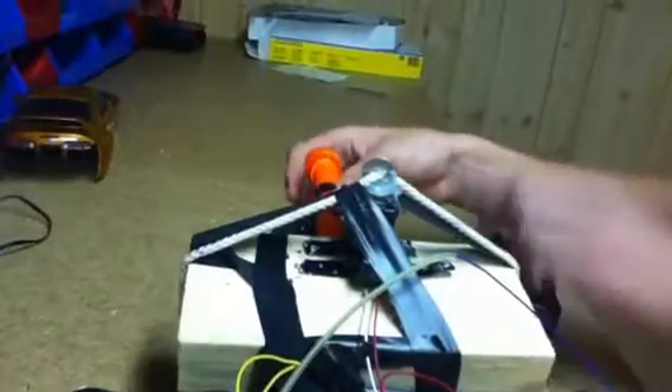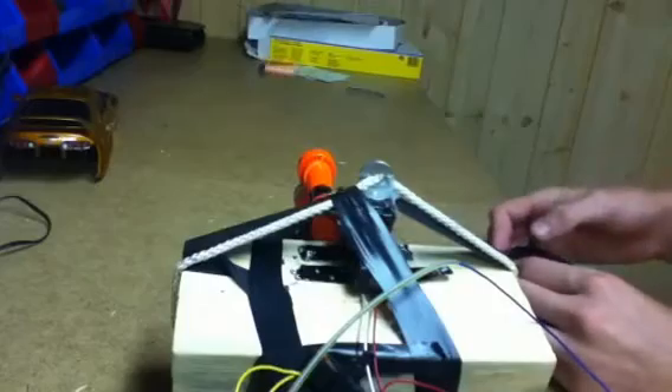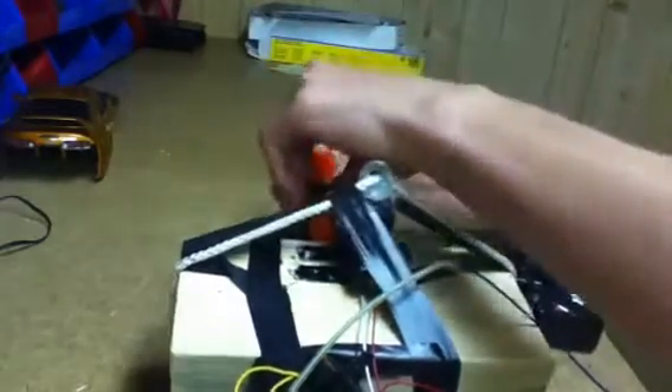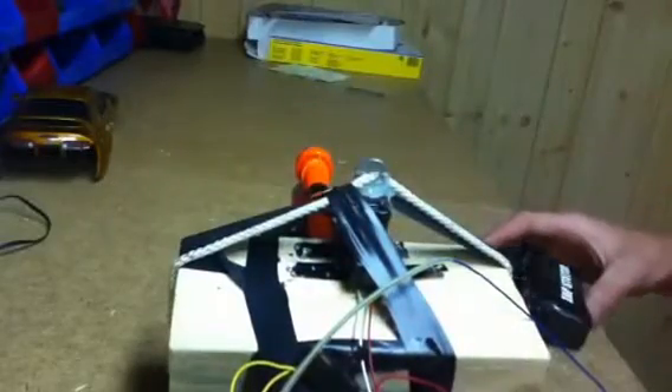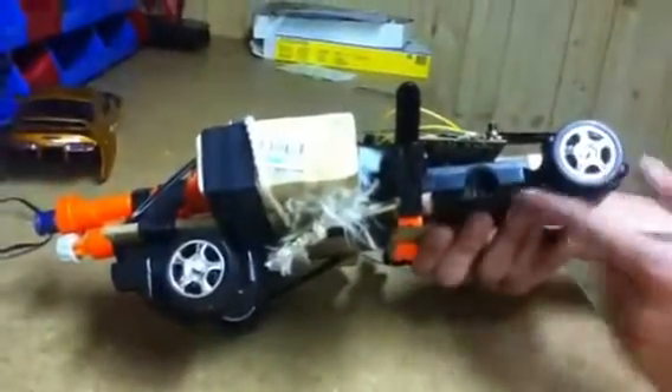Oh shoot, my bad — pumped it up too much. It can really only do about two pumps, three pumps max. You could drive it around; it can go straight and forward. I use these clamps to secure it to this wood on the back part, and that's really about it.